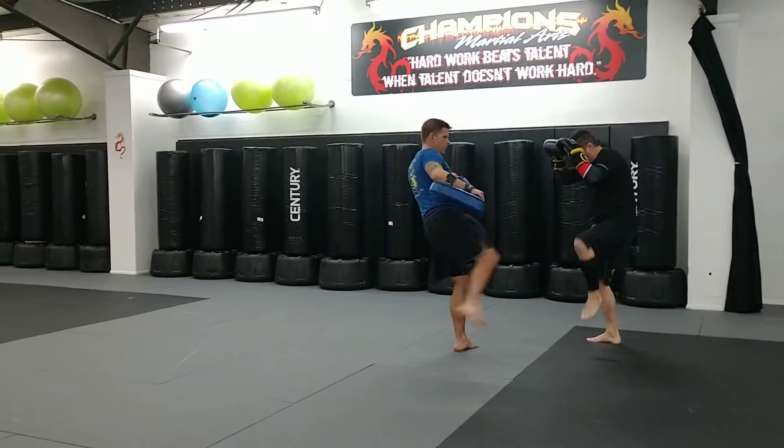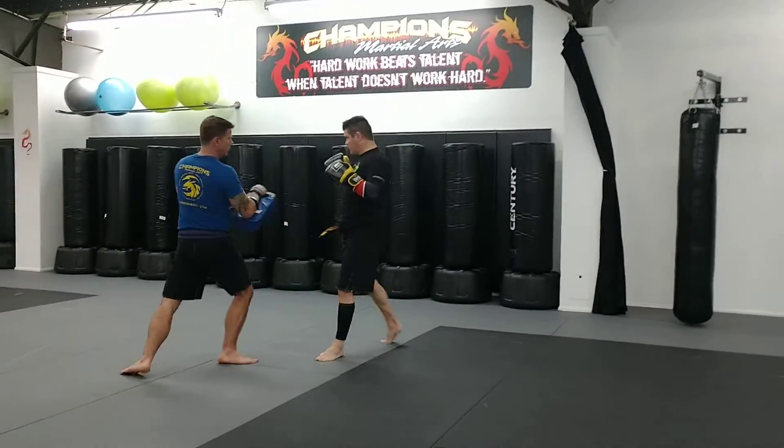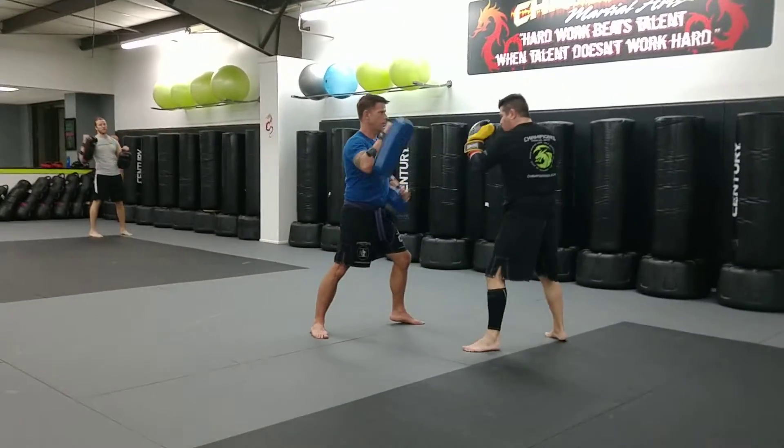So he throws his kick. I protect here. Now I'm countering back with my right leg. So right leg is a shield kick, and then we've got your left hook and right cross.